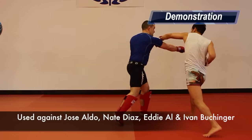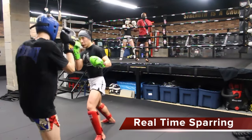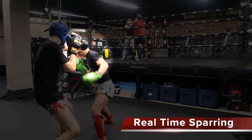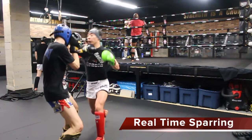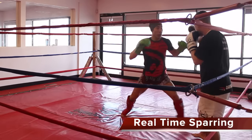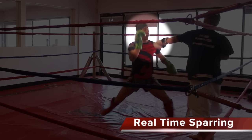Here it is in sparring. You can apply this tactic off the jab of an orthodox fighter if you are an orthodox fighter yourself. It's harder to time because your opponent will not commit to the jab as often as he would the cross. And here I tried it in an orthodox stance against a southpaw stance.